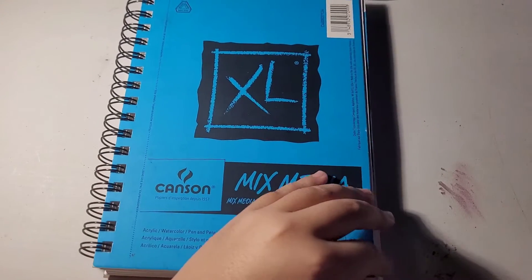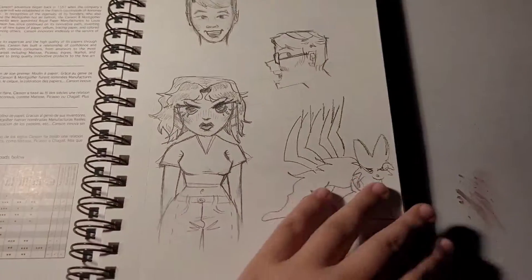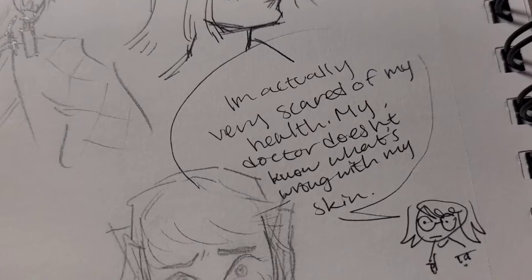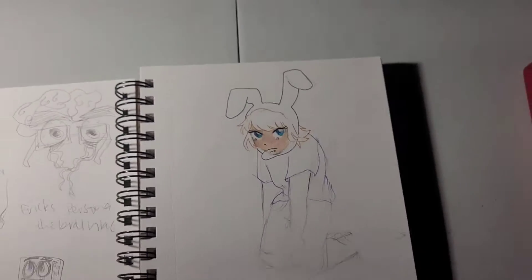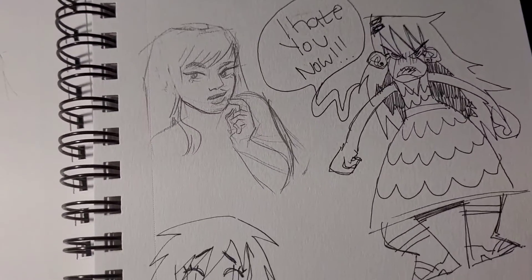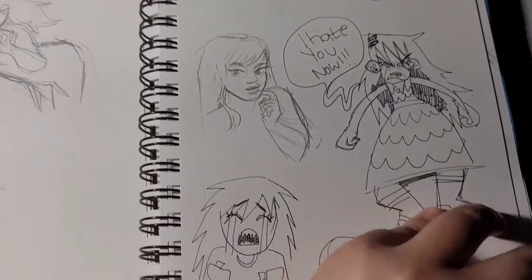This sketchbook was a Canson mixed media sketchbook that was probably like six dollars from Michaels or something. The first few pages I'm not a big fan of, but here you go. I think I started this sketchbook when I was in the beginning of my senior year in high school, which was last year. A lot of the things in here are very unfinished and overall bad, but I still really like the sketchbook.